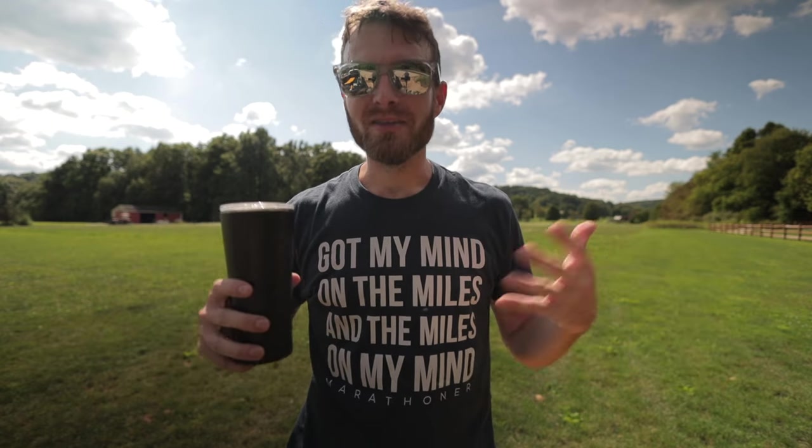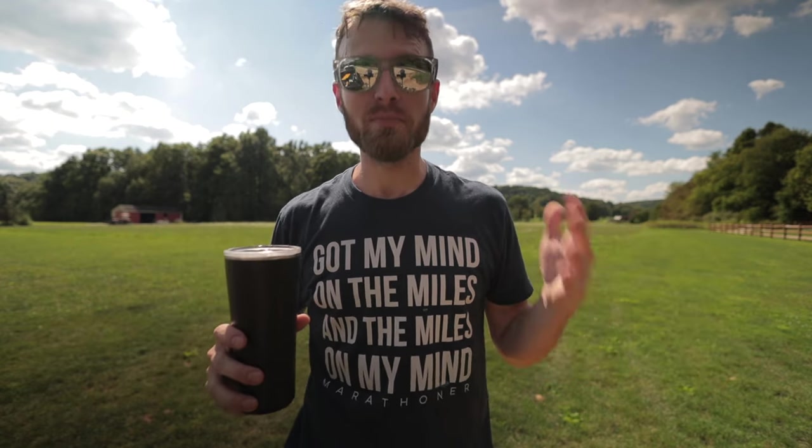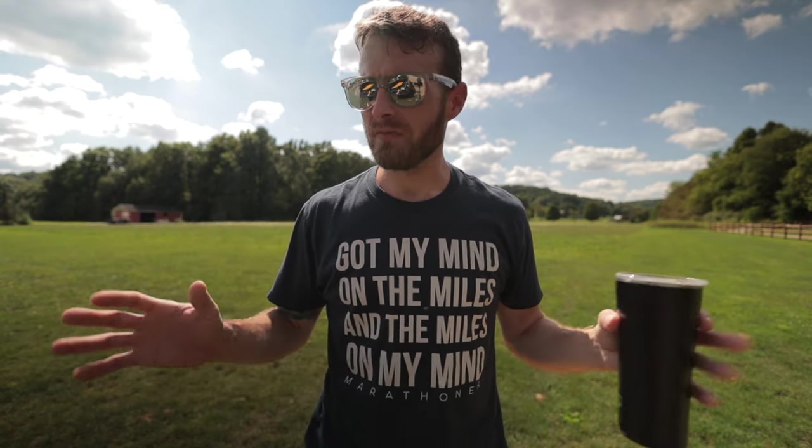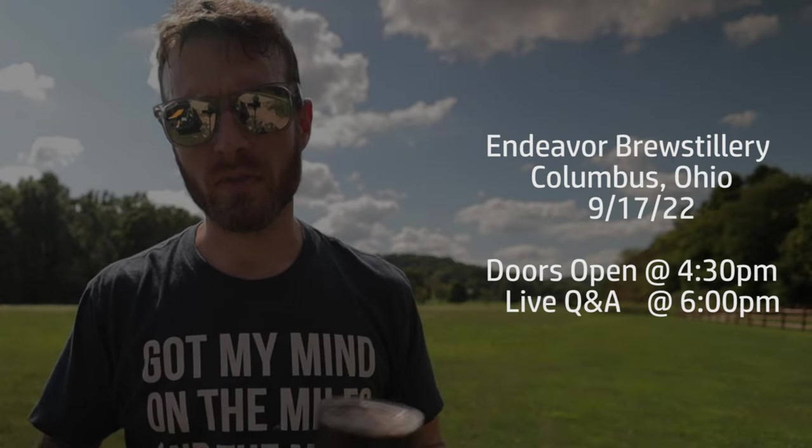A little announcement: if you want to meet me, do a live Q&A in person in Columbus, Ohio, you have a chance to do that. I'm getting together with a couple other YouTubers — Schill Brothers Outdoors, Andy and Kevin will be there, and Frozen from Outdoor Adventures is going to be there. Live Q&A at Endeavor Brew Stillery. We're doing it to commemorate the release of a new beer called Trail Magic — it actually comes out that day, so you might be one of the first people to try it. It's going to be a lot of fun just drinking beer and answering questions. I'll post a link down below with all the information.